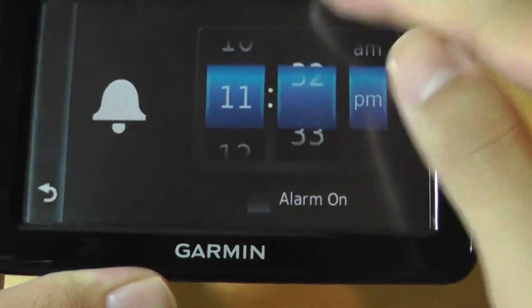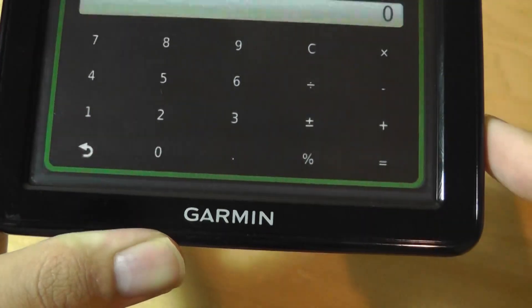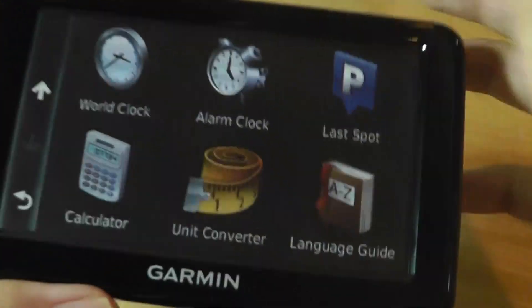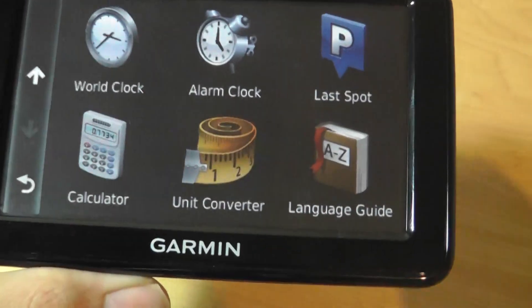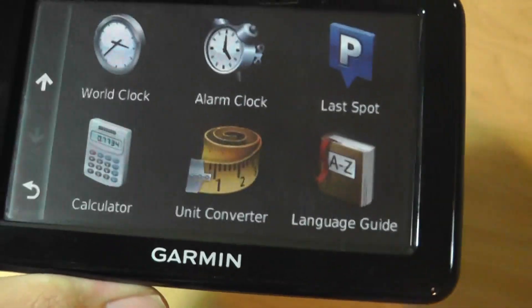The interface has gone through a bit of a facelift and looks more modern — it features kinetic scrolling. There's also a unit converter and a basic calculator, which are handy tools if you unplug the device from power, since it has a rechargeable battery, and still want to take it with you while biking or walking. It offers some basic utilities that might even replace core functions found in some earlier smartphones.